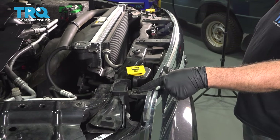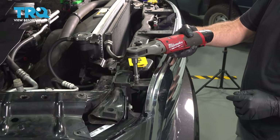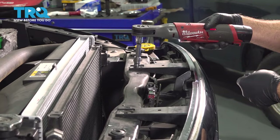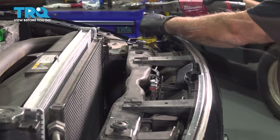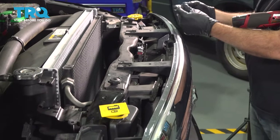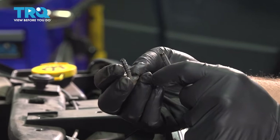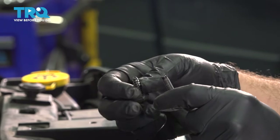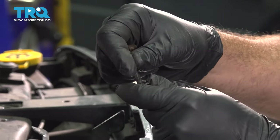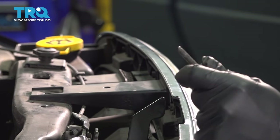We're going to remove our four 10-millimeter screws across the top of our grill using a 10-millimeter socket. When removing these screws, pay attention to the different threads. The screws with the more coarse threads go on the outside because they screw into plastic. The more machine-like screws go in the two center positions because they screw into the metal bracket.